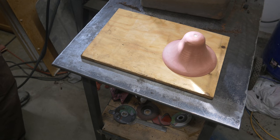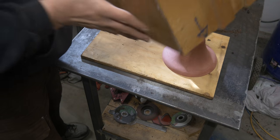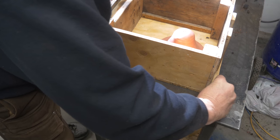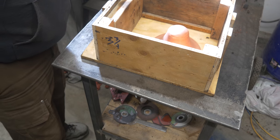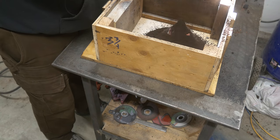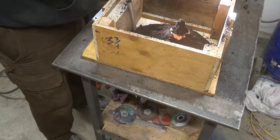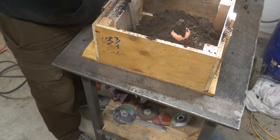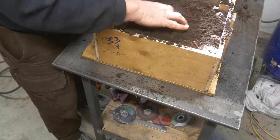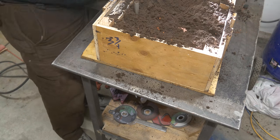All right, so here is my bell pattern. We're going to ram up this thing in the cope — kind of like that. And once we get that done, we'll turn it over and we'll do the drag.